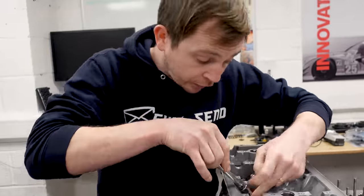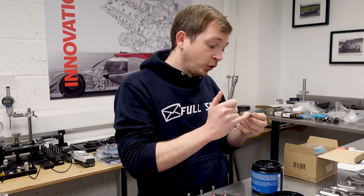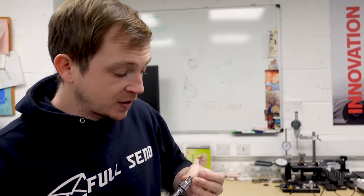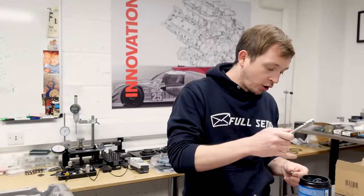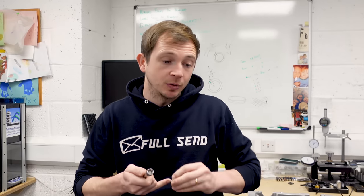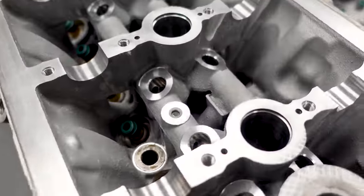If you've ever got to take them back off - because I have before - I forgot to put the spring seats on first. Once the valve stem seal is on you can't get the spring seats on. I've pushed them on and then gone 'I forgot to put the spring seats on,' then gone to take all the stem seals off and knackered them. They're ten pounds each. You make that mistake once and that's it.